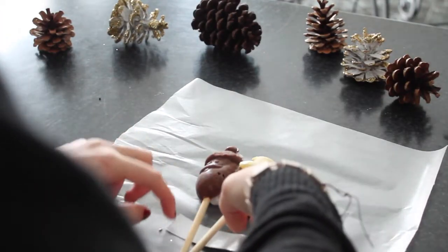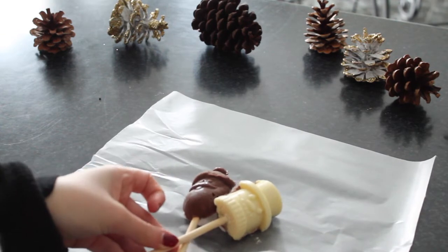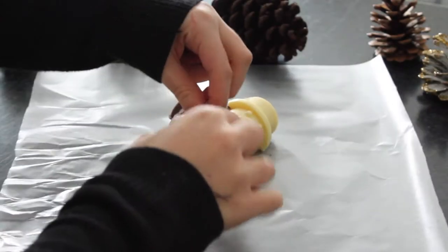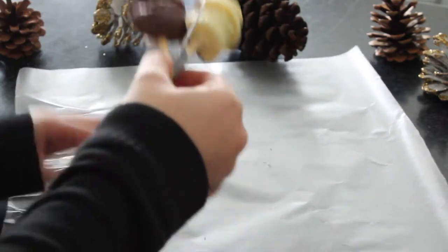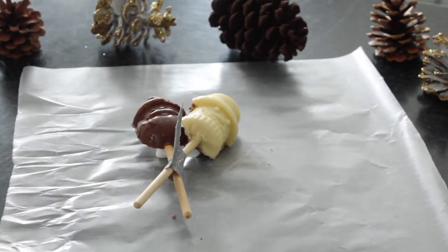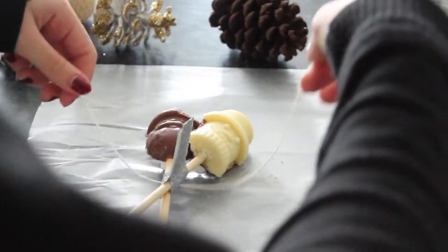To decorate them, I just wrapped some glittery sticky tape around them, and then since it didn't hold as tightly as I wanted, I added some cooking twine and just tied a plain knot around it. I found these to be absolutely adorable.